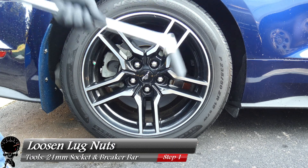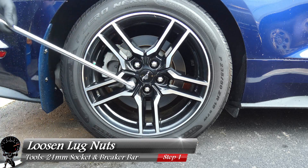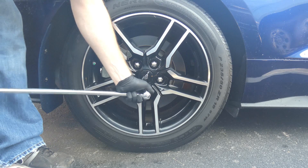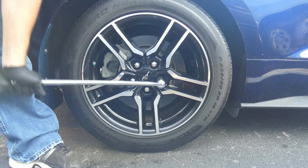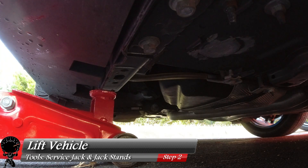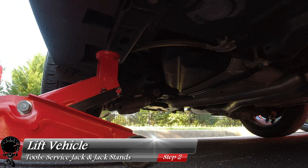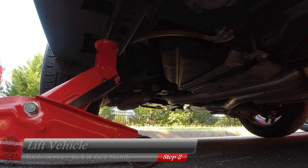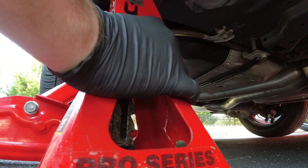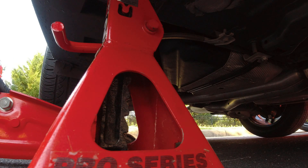For our first step, let's grab our 21 millimeter socket and our breaker bar and loosen up the lug nuts. The whole idea is to loosen them up before we jack up the vehicle — one, two, three, four, and five. Then we'll roll the jack under the vehicle to lift it up, doing one wheel at a time. Once we loosen the lug nuts, we'll lift that side up and put a jack stand under it, then gently lower it down.